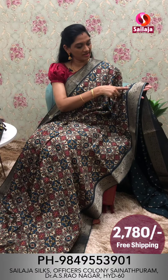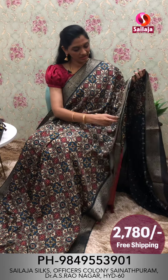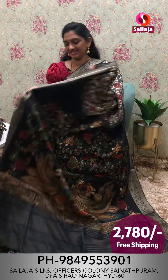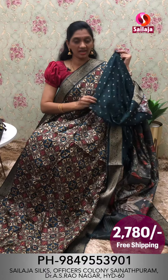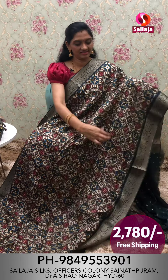The border is medium sized. The inner side of the border is very comfortable. This is a beautiful look. The blouse is a border color combination. This is a blouse pattern. This is priced at ₹2,780 with pre-shipping.